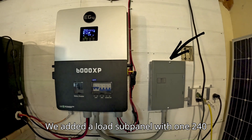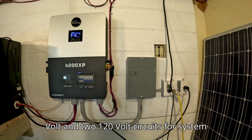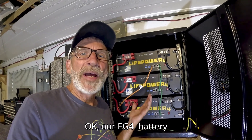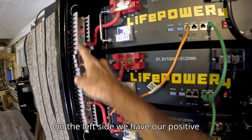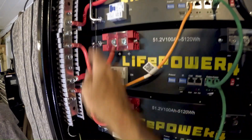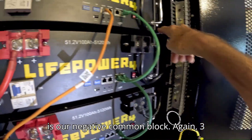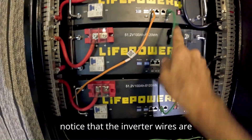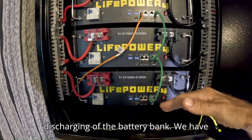We added a load subpanel with one 240-volt and two 120-volt circuits for system testing. Our EG4 LifePower 4 battery rack is all wired up. On the left side, we have our positive common block with the three battery wires and the inverter wire. On the right side is our negative common block — three battery wires and an inverter wire. You'll notice that the inverter wires are diagonal for even charging and discharging of the battery bank.